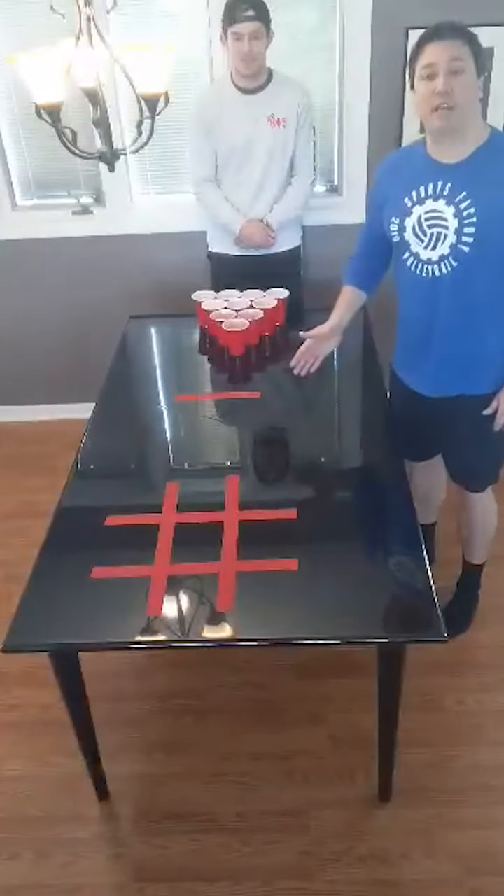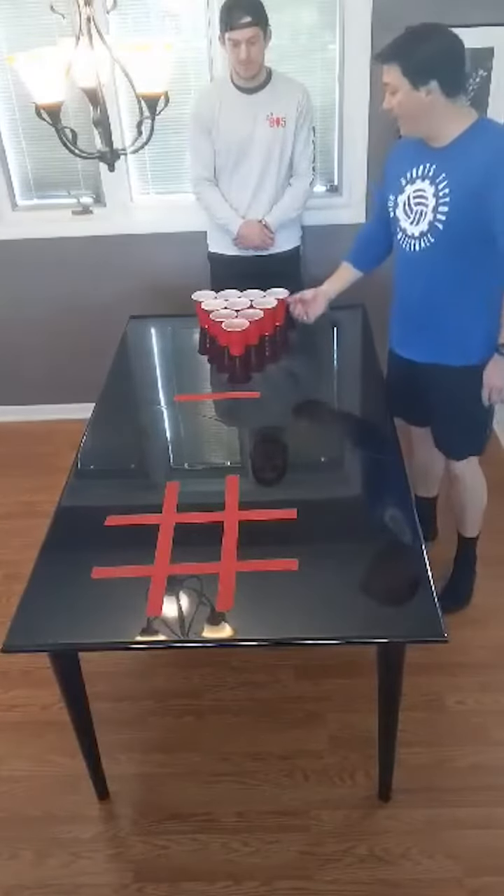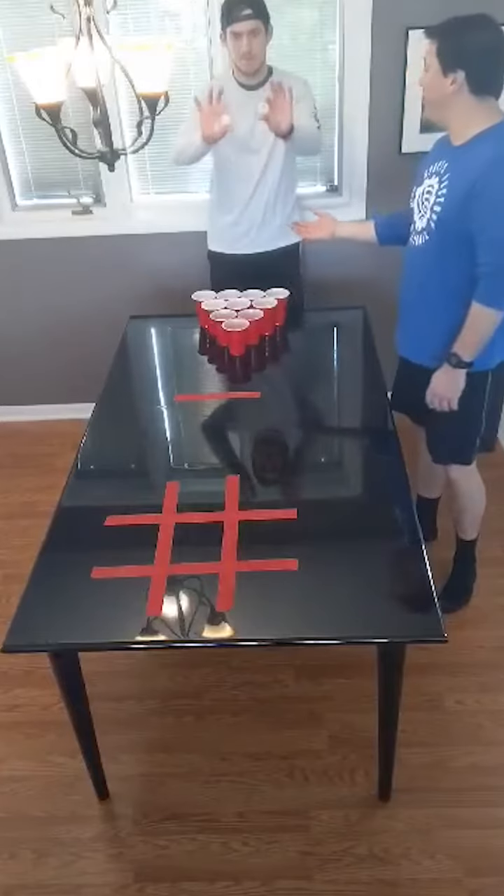Today we're going to bring you table tic-tac-toe. The setup for table tic-tac-toe is quite simple. You need a table, a tic-tac-toe grid, a foul line, ten cups, and two ping pong balls.